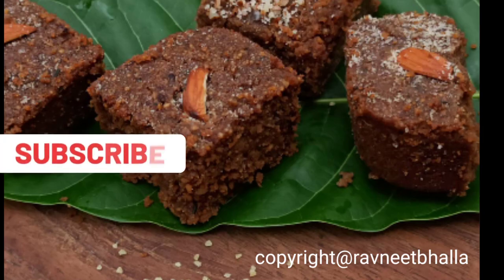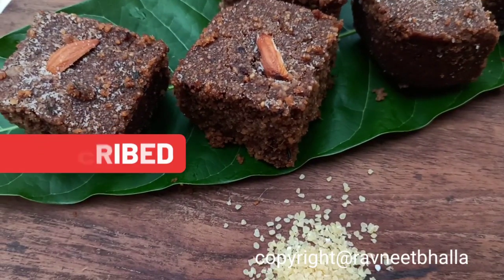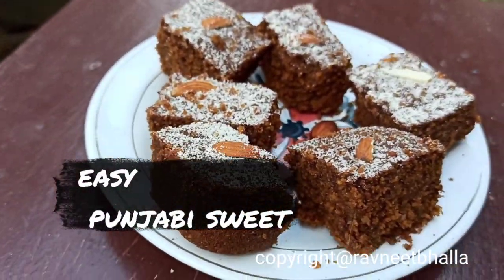If you have been to Punjab then you have surely heard of Doda Barfi, and if you are yet to visit Punjab, then I bring to you this sweet fudge. Let's bake Doda Barfi this Raksha Bandhan. But before that, let's do a taste test — it is oh so yum, it's amazingly delicious. Do try it out, you will love it. Soft, fudgy, and rich is this sweet delicacy from Punjab. So let's begin baking!